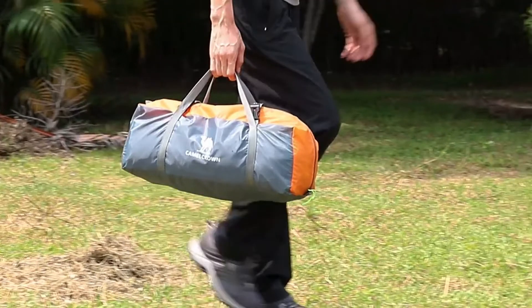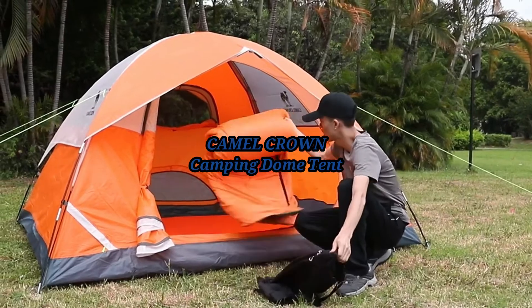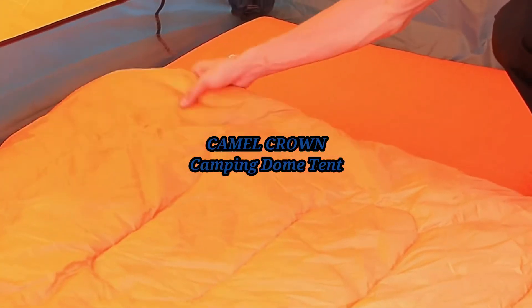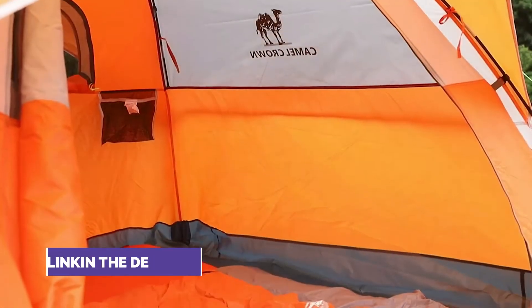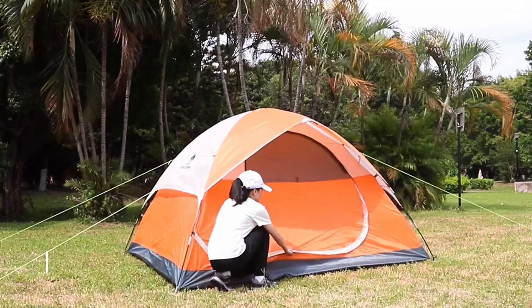What's up guys, Techno5 here, and this video is about the Camel Crown Camping Dome Tent — waterproof, spacious, lightweight portable backpacking tent for outdoor camping or hiking. The links to all of the things discussed in this video are available in the description below. And let's start it.